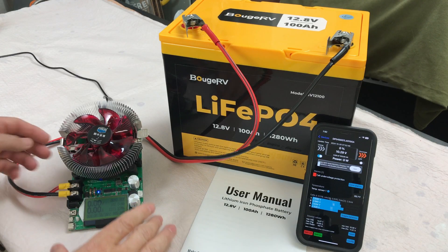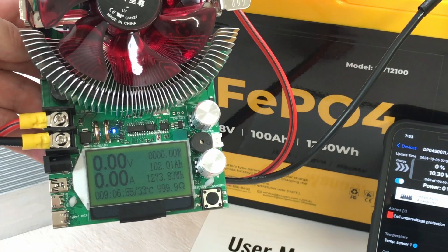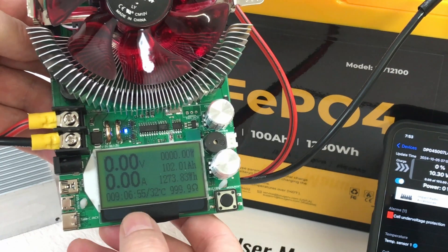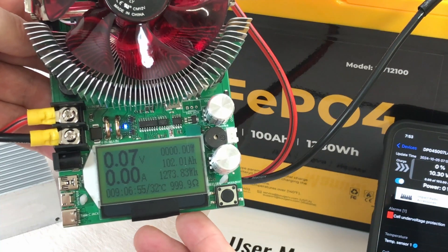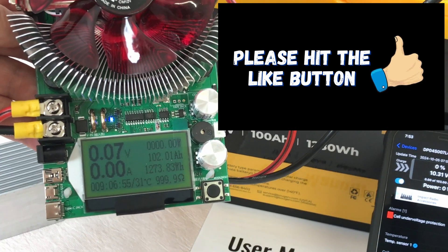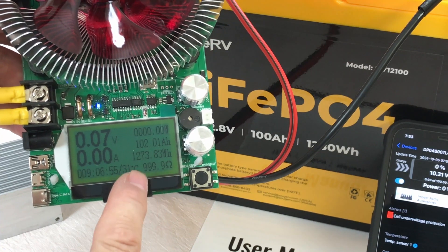The capacity test has just completed. We came up with 102.01 amp hours and 1,273.83 watt hours. The test took 9 hours and almost 7 minutes. So we met the amp hour capacity — actually 2 extra amp hours — so you're getting your money's worth there.